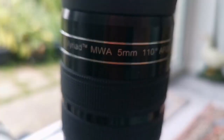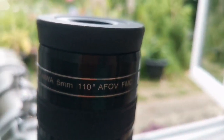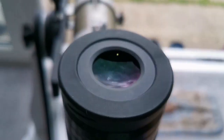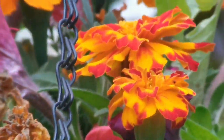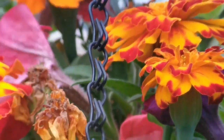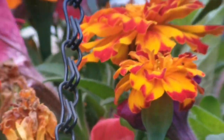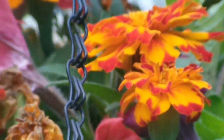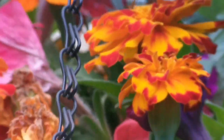This is the Skywatcher Myriad MWA mega wide-angle 5mm with 110 degrees field of view. As you can see, the colors are really vivid and the field of view is very wide. The eyepiece is very heavy, so you need good balance on the telescope. It's a great eyepiece if you want to use it on a Newtonian or Dobsonian.